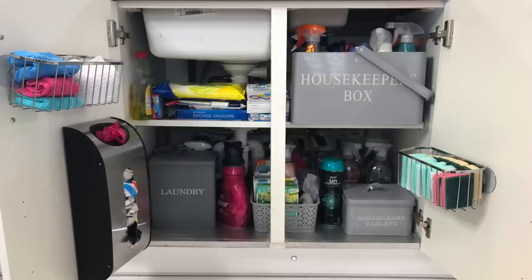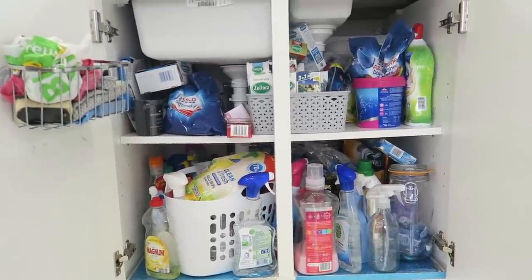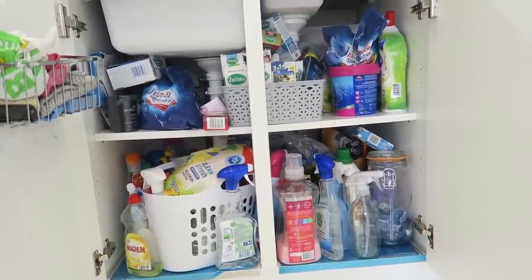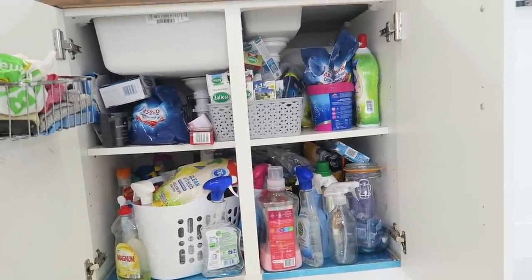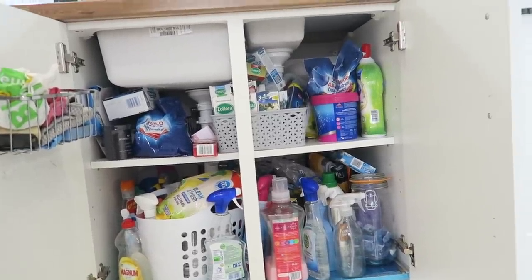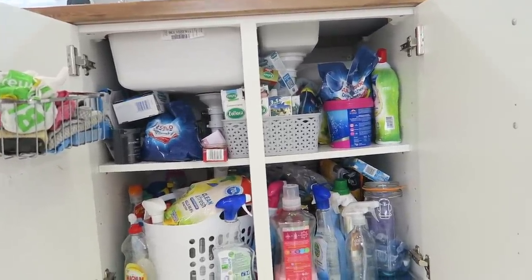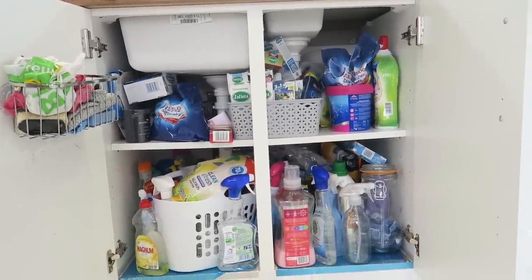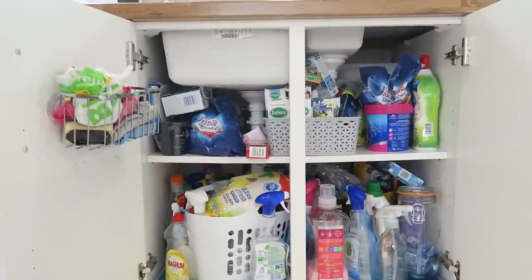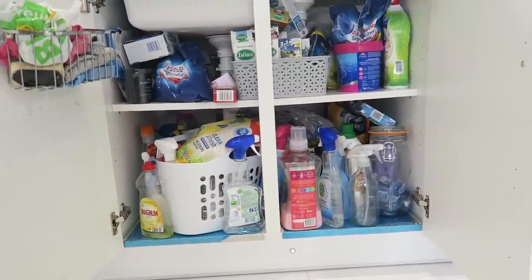Last year this was organized with containers — grey containers that were labeled up, so I had a dishwashing tablet one, a laundry one, and a big laundry tin. However they were very big and very bulky, so I've gotten rid of those and stripped it back. I'm going to keep everything as minimal as possible. I don't need a lot of cleaning products — it's about being more effective with what I've got. I'm going to take it all out, give it a good clean, and take away all of this blue film where they've replaced the bottom shelf.